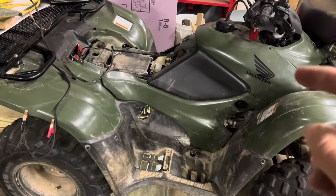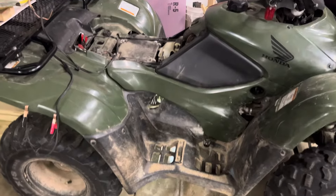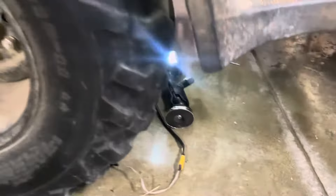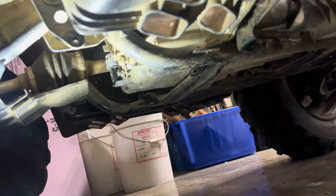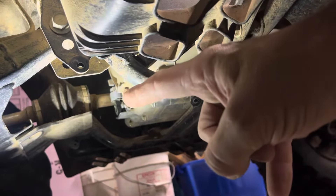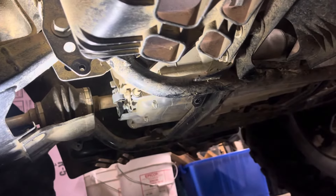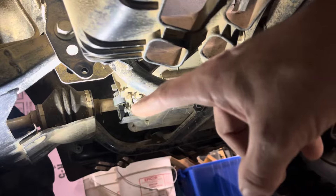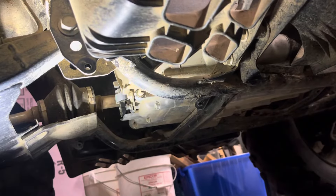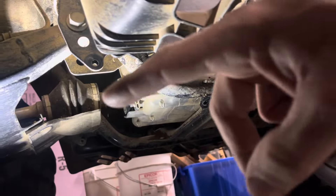So if you're looking for the location of a shift sensor or an angle sensor, take off your skid plate — it's like 12 ten-millimeter bolts — and then look right here. That is your angle sensor on a 2013 TRX 420 FE. It's got two 4mm socket head bolts. Then you've got to remove the connector right there.